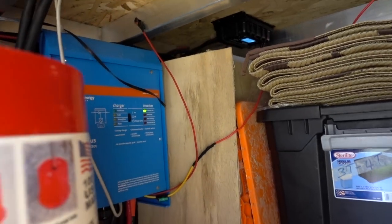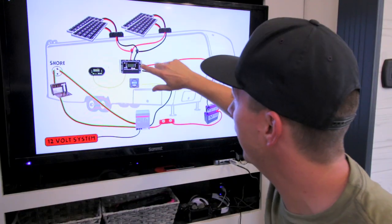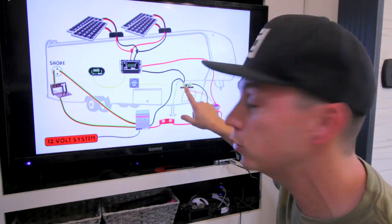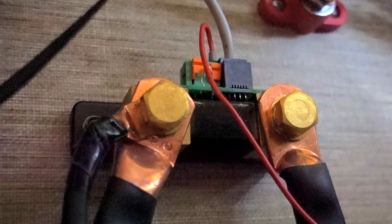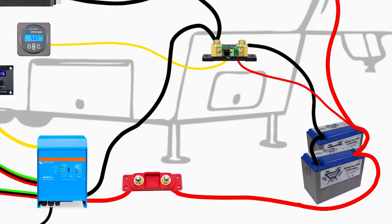Because if we're being honest, it is a pain in the butt to get down there once I have all the stuff jammed in there. There's a lot of stuff in that underpass. We have our positive and our neutral running out of the charge controller. Our neutral runs to the shunt, and our positive runs to the fuse that is attached directly to our batteries.